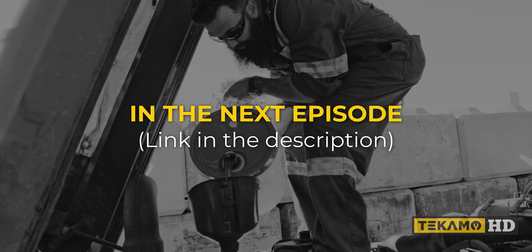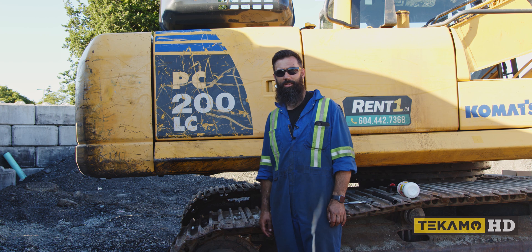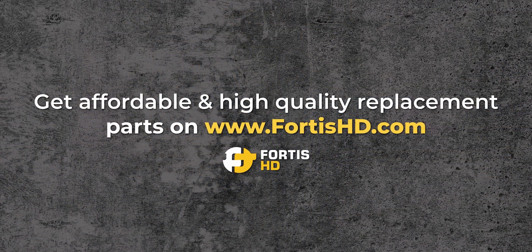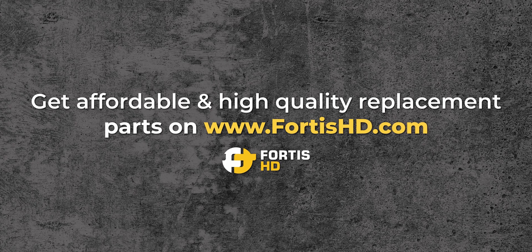I'm Sean, and I fix. If you want to learn how to fix too, like, comment, and subscribe. If you'd like any information regarding the filters or lubricants we've used in our videos, visit FortisHD.com.